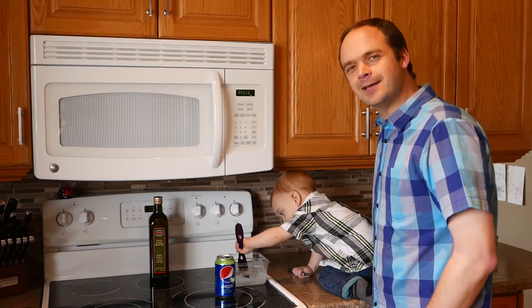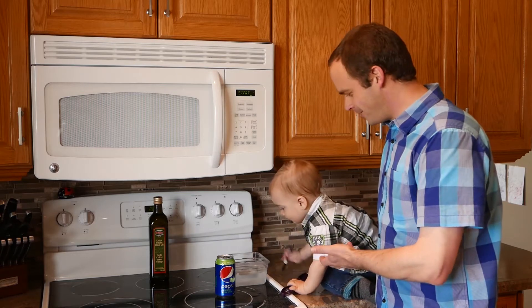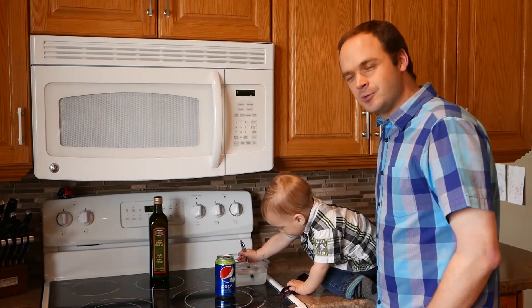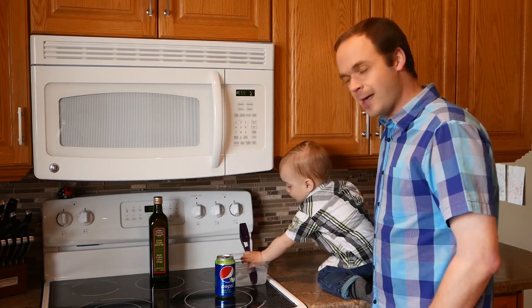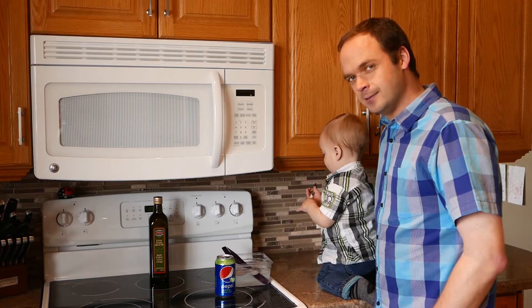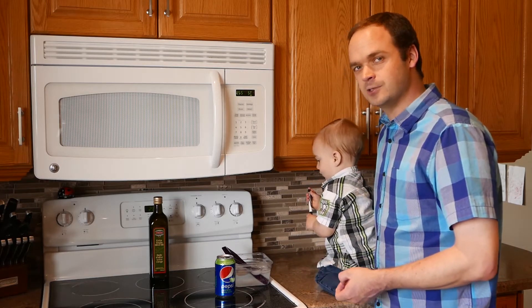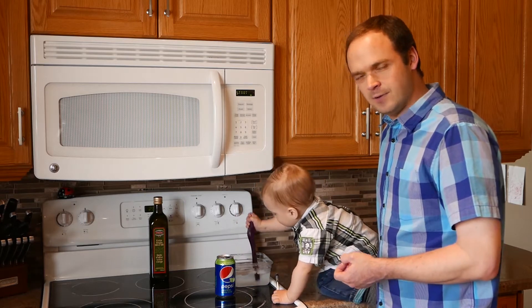Hello everyone, welcome back to science class day four with Kevin and my helper. Today we're going to be talking about how much pressure we live under, and it's a lot. There's this thing called atmospheric pressure and it's actually 14 pounds per square inch. Think about all of the air that we live under.